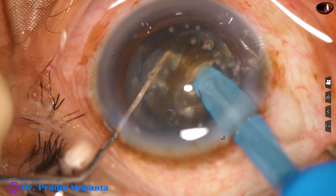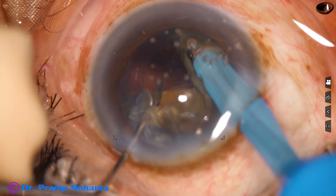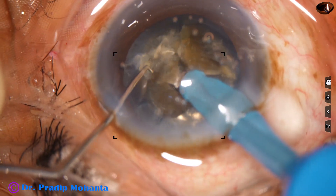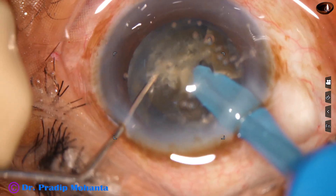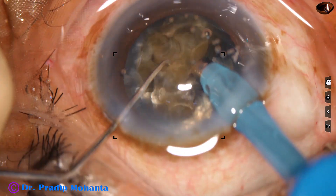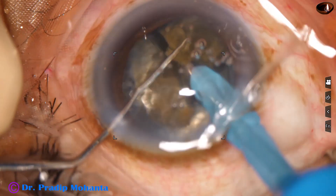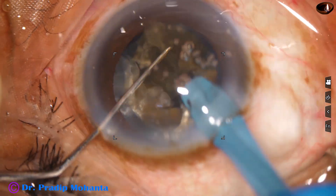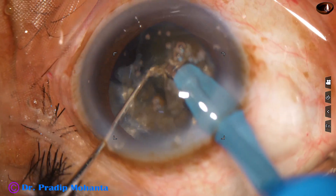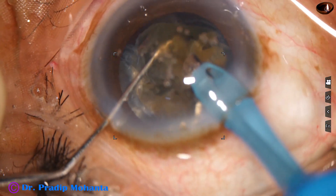The heminucleus is held with vacuum and a complete separation of the two heminuclei is achieved. This is the larger heminucleus, and I am going to divide it into three fragments. I come to the larger piece, hold it very firmly, and chop it. These three fragments are then emulsified. I am in phaco 2 mode from the very beginning, where vacuum is 450 mmHg.